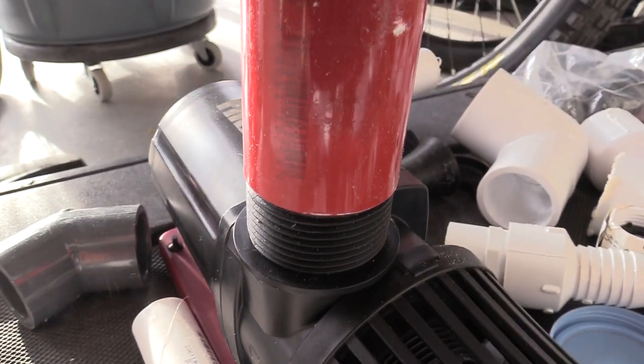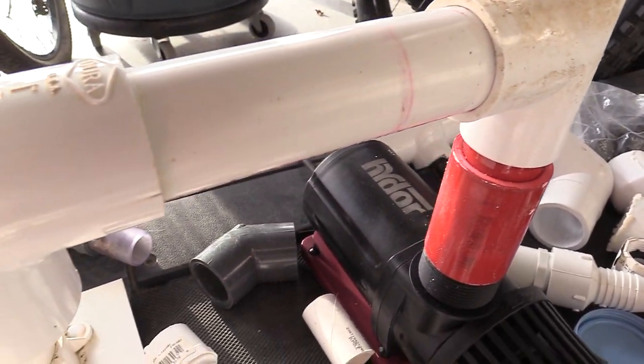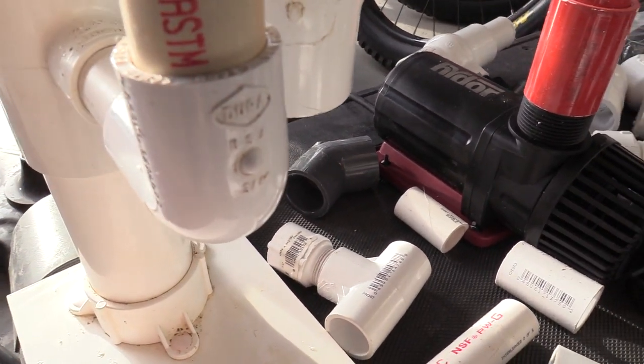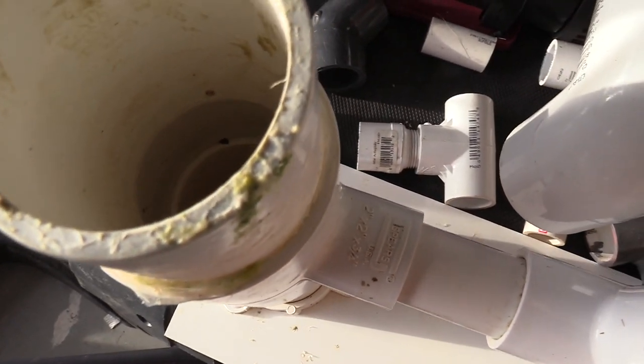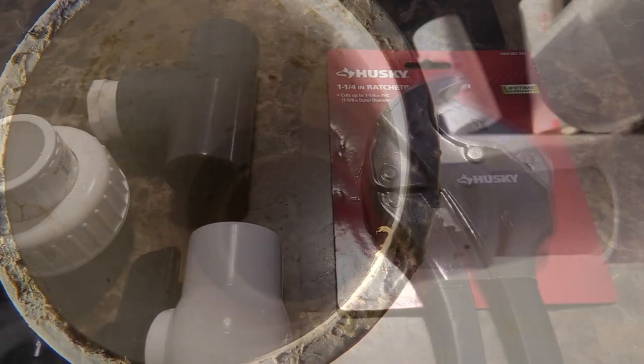Because I'm hard plumbing the PVC to the pipe to the return pump, I don't need the other valves and stuff that you would use for your hoses. It does come with multiple attachments for your hoses, but this is how I'm going to do it — hard plumb — so that way it'll just be easier for me.